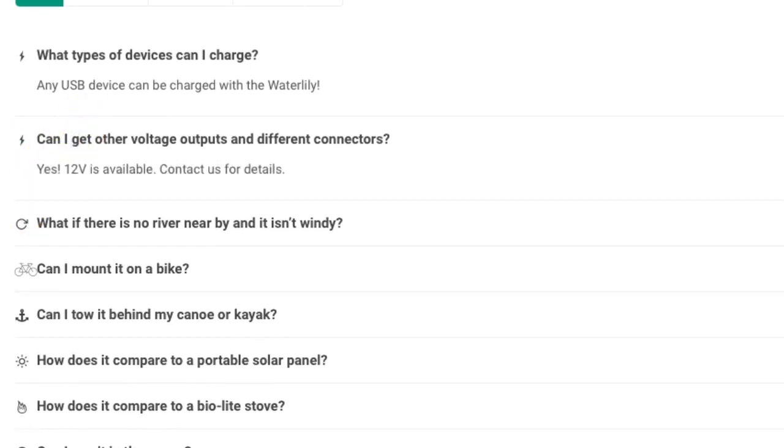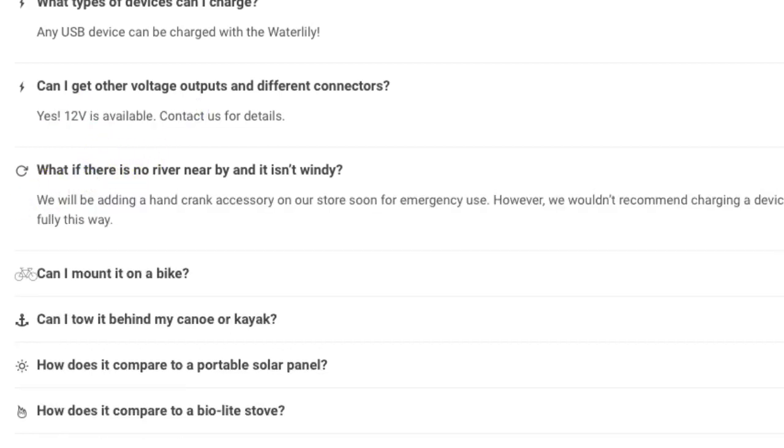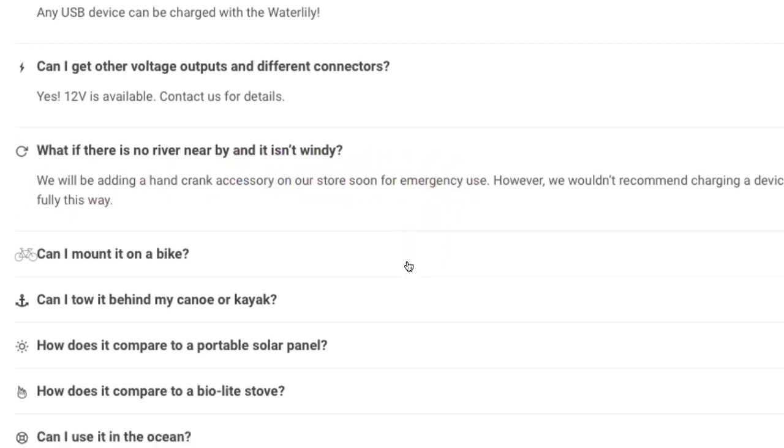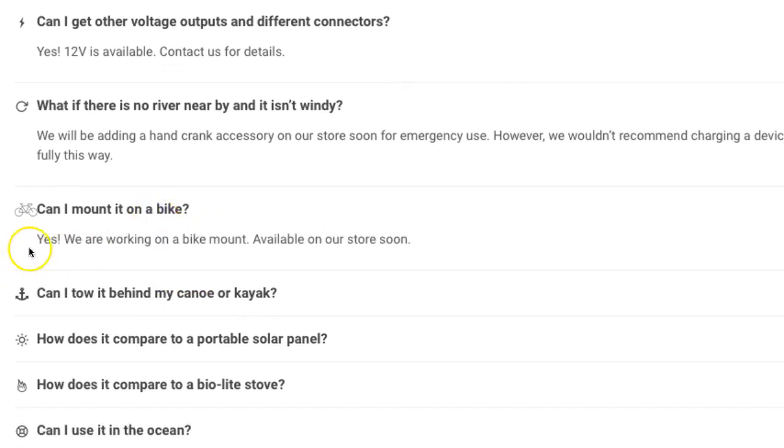Q&A: What types of devices can I charge? USB devices. Can I get other voltage outputs and different connectors? Yes, 12 volt is available — contact them for details. What if there is no river? They'll be adding a hand crank accessory to their store soon for emergency use, though they wouldn't recommend charging the device fully that way as it would take a long time.